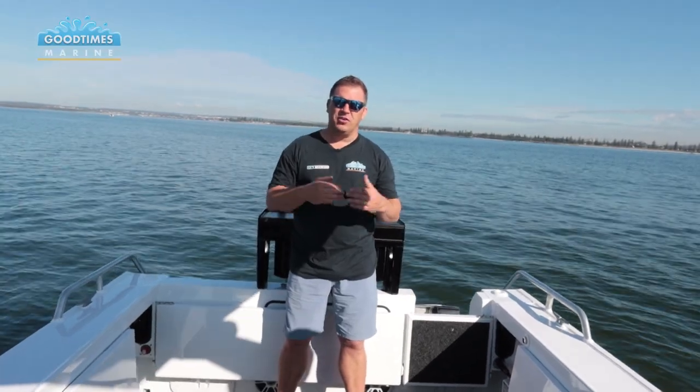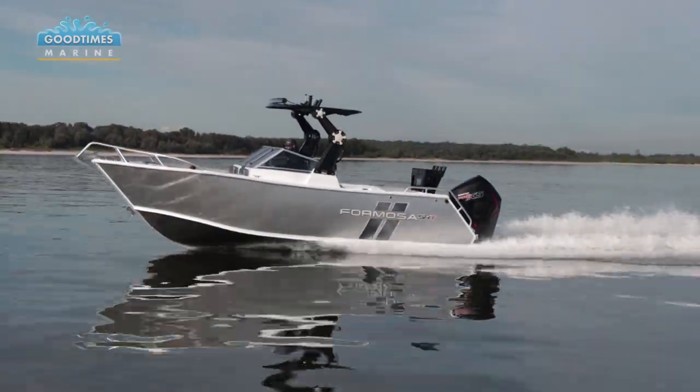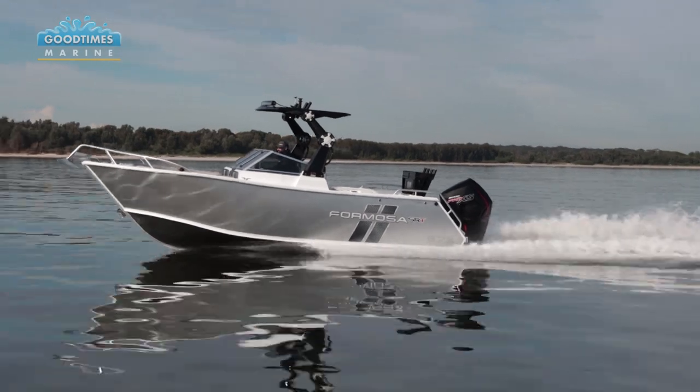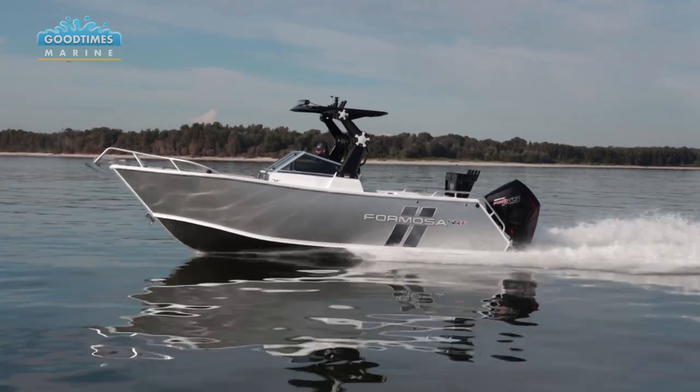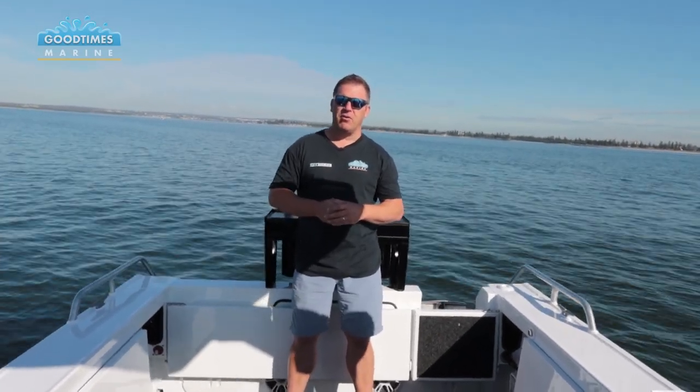If your family's list of to-dos on the water is massive and you're hunting around for a bow rider that does everything, the Formosa range of bow riders has got to be on your shopping list. They're big, strong, very capable and very flexible - they give you so many options for whatever you could possibly want to do on the water. I think you'd be very impressed with the quality of the build as well. So if you're in the hunt for a great family bow rider, come down to Good Times Marine and we'd love to show you through the Formosa range of bow riders.